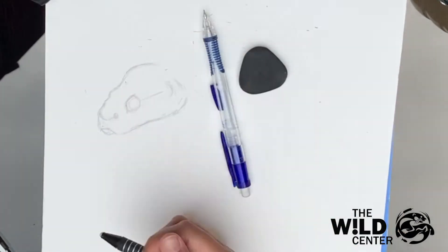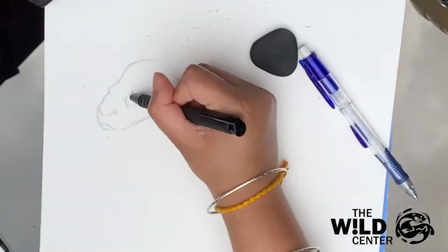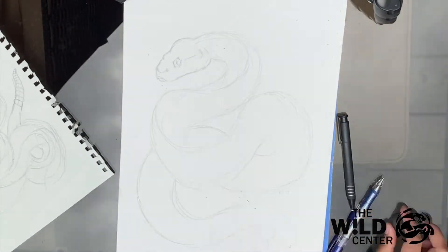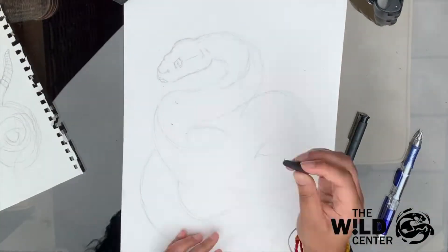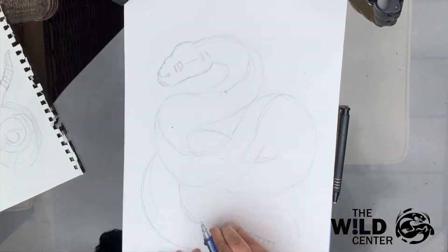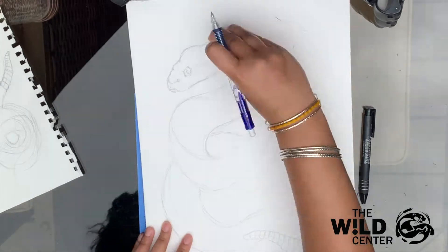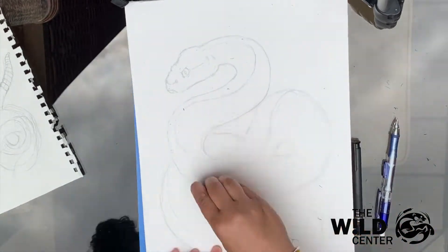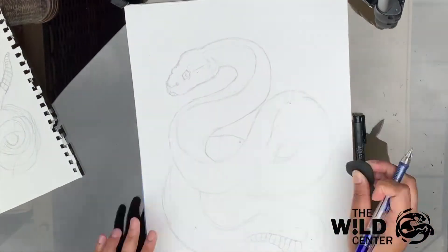Snakes are one of my favorite things to draw because their bodies are so simple, but the curling of them can be really dynamic and varied. If you want, before you start your drawing, experiment with different body positions in a sketchbook or a scrap piece of paper. Timber rattlesnakes have very thick bodies relative to their lengths, especially in comparison to many other snakes. As you draw the snake's twisting body, starting from the head, draw a line along the spine of the snake so it's easier to know whether the underbelly or back of your snake is visible.